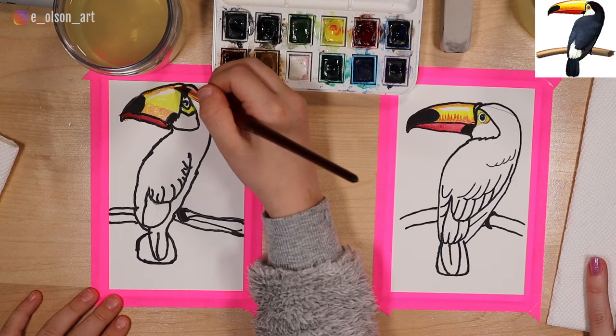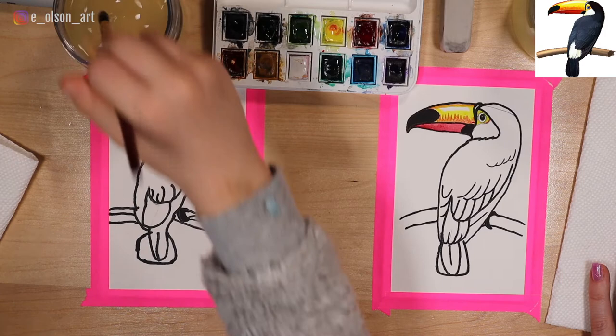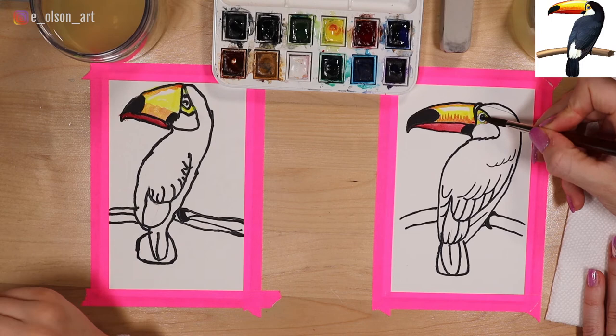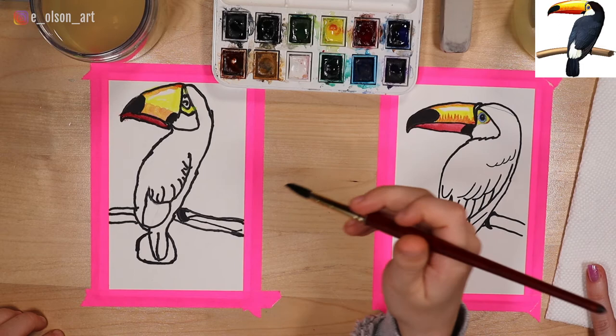The next thing we're going to paint is the blue eye. You want to rinse your brush all the way before you get blue and dry it on your paper towel. I'm going to use this ultramarine blue — this one is a little too greenish blue, but I think this one is perfect. You just need to dab a little bit onto your brush and we're going to go so tiny in this little eye and paint it in blue. Just use the tip of your brush. If you need to switch to a smaller brush, you can, but I think you can do it.